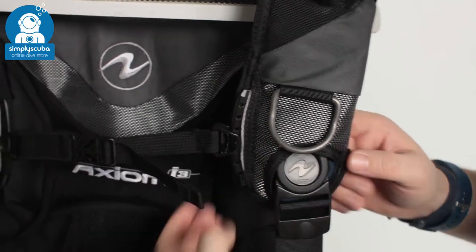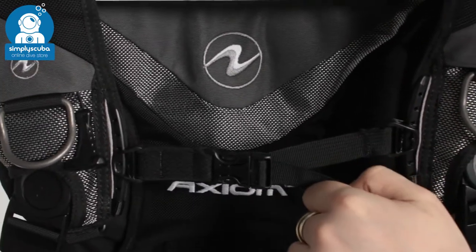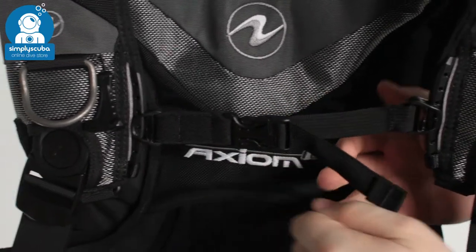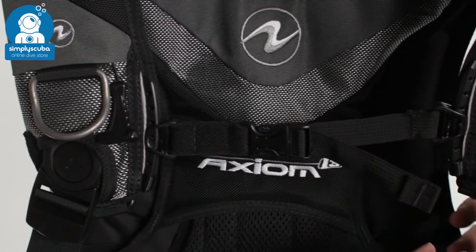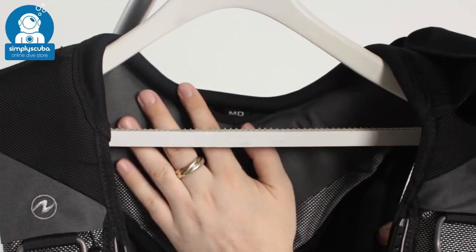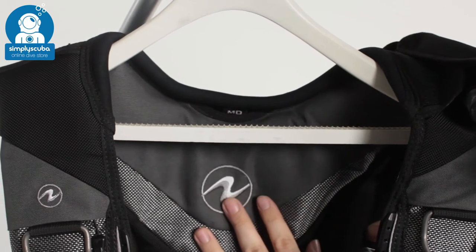Across your chest you have an adjustable chest strap, so you can move this up and down and of course tighten it. One side is elasticated bungee, so it has a bit of stretch — even when it's done up you can move around; it's nice and comfortable, and of course you have a small pinch clip. Behind that there's plenty of padding, and around the neck you have rolled neoprene so it's very comfortable and not going to rub at all.